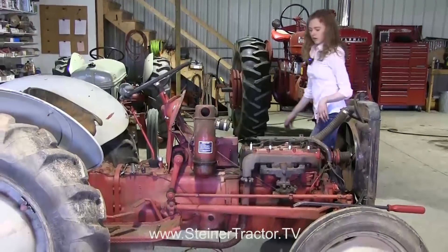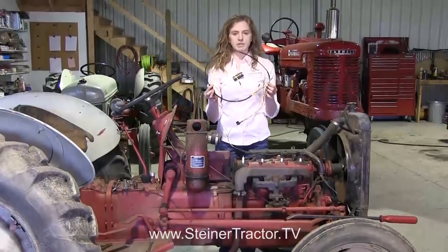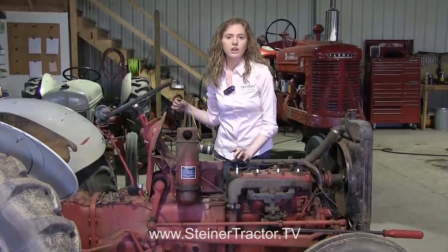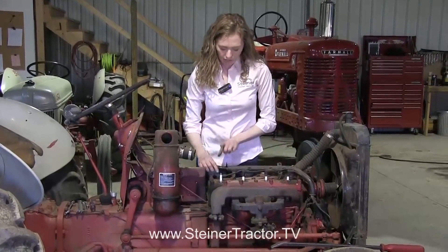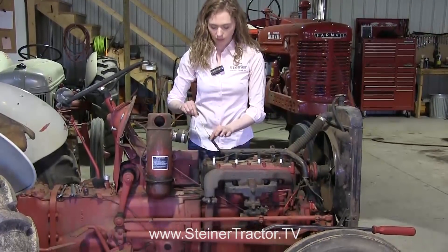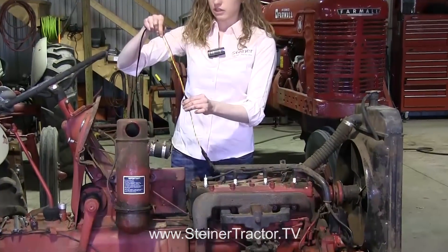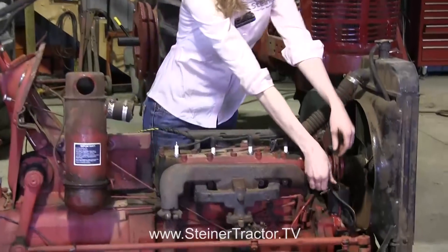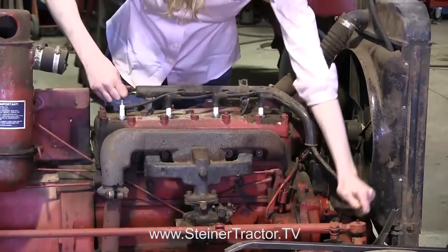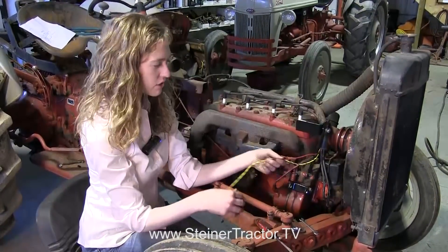Now we're ready to put the new wiring harness onto the tractor. This is the new 12-volt wiring harness that you can purchase from Steiner along with the other 12-volt parts. To feed the harness through the loom, I taped my new harness onto the old wires so I can pull it through — that helps feed the new wires through the loom. My wires are now fed through the loom, so that's all set to go.